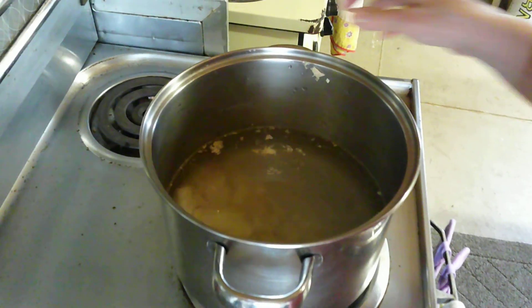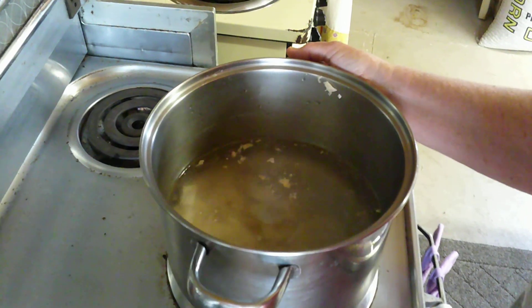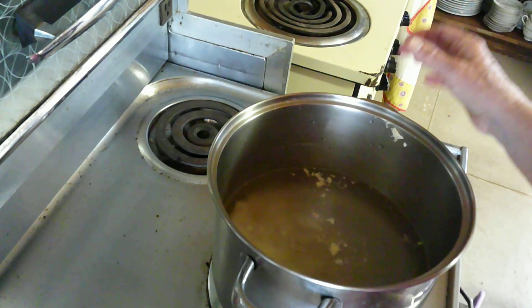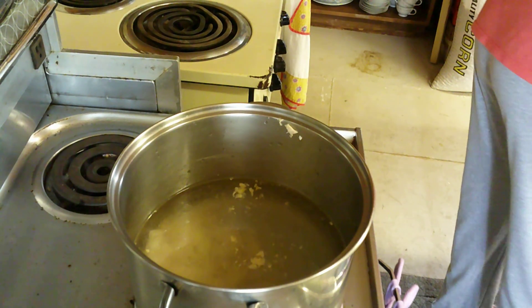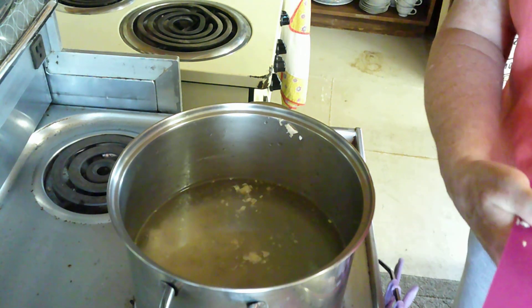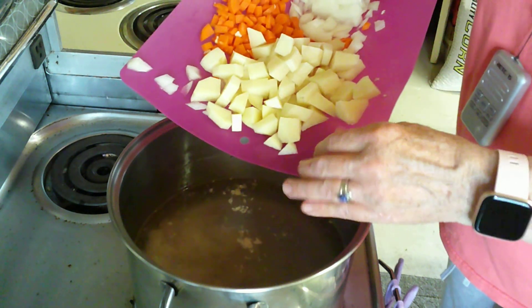I've got my chicken in this big pot and I've covered it with about a half gallon of water and salted it just a little bit. Now I'm going to add some vegetables to it. You can put those bones back in the pot if you wanted to make the broth a little bit richer, but I'm not going to do that — I think this rotisserie chicken has enough flavor.